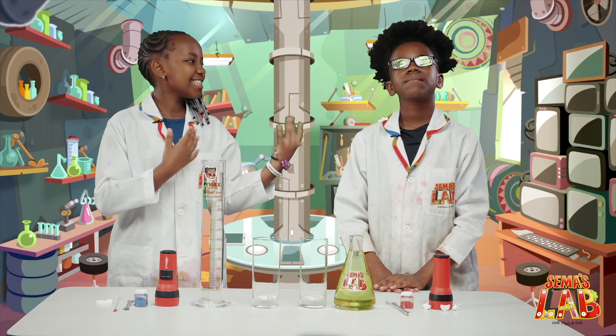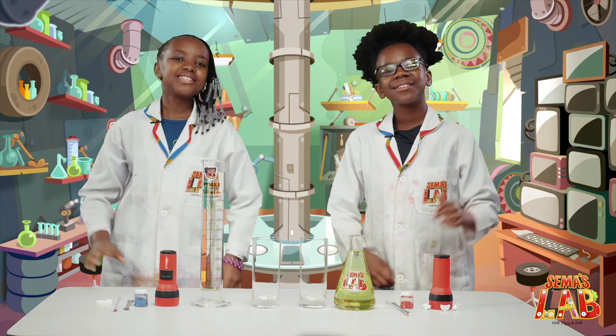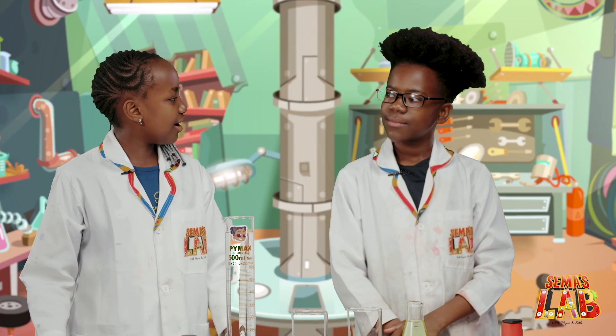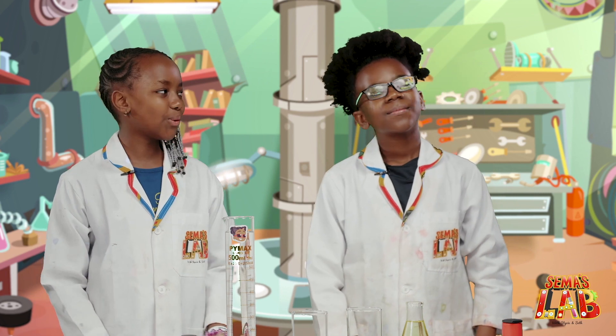Hello guys, this is Seth. And this is Stacy. And this is Sama's Lab. Today we're going to be making a lava lamp. So Seth, have you ever seen a lava lamp in a store? Yeah, I always wanted one. Yeah, me too. They're so cool.